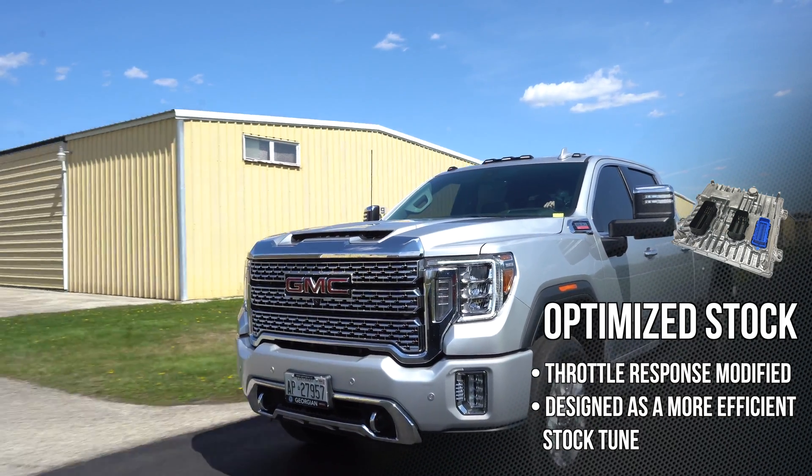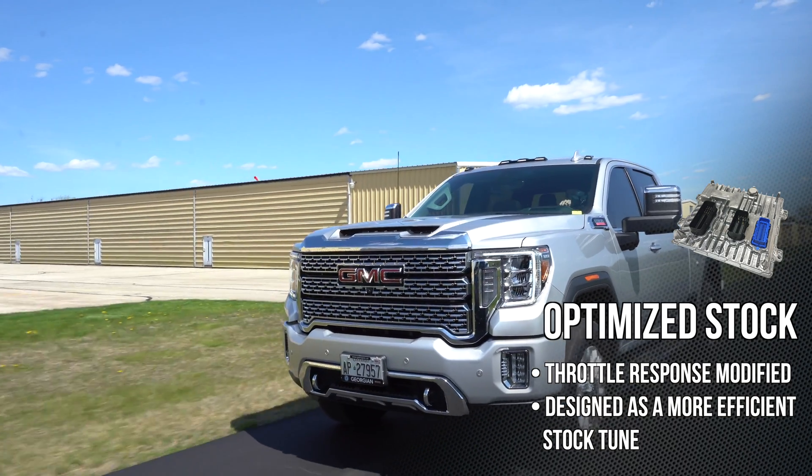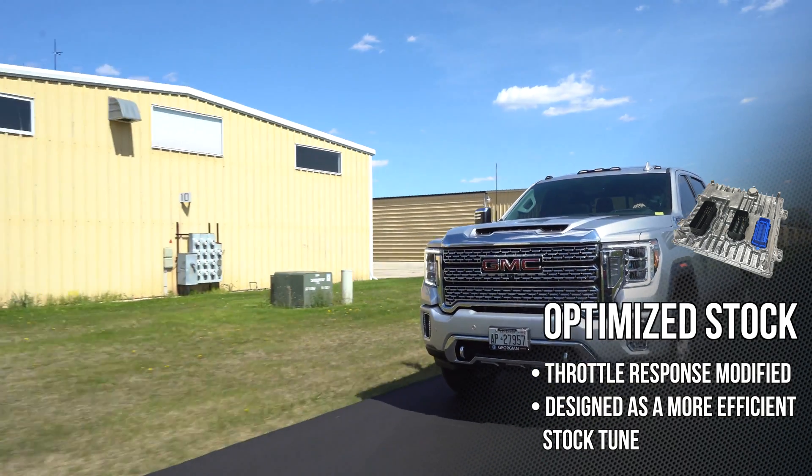Tune 1: optimized stock. Very close to stock, with a little bit of refinement — improvement in the pedal feel, just little tweaks here and there to get the most out of the truck.